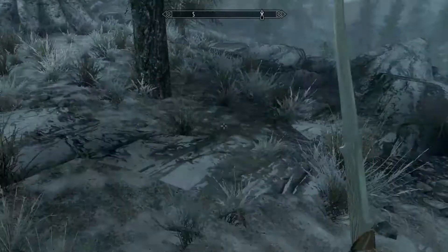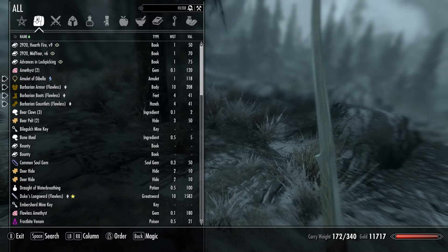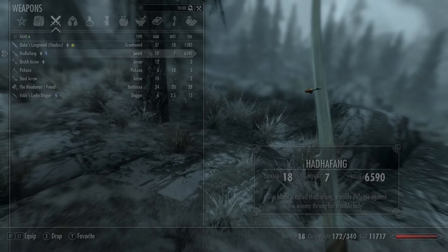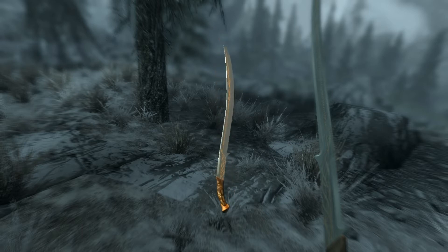Here's the blade of the sword. Let's check it out. As you can see, really, really well done.